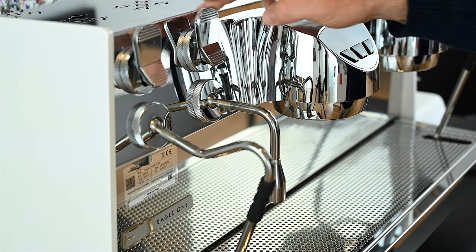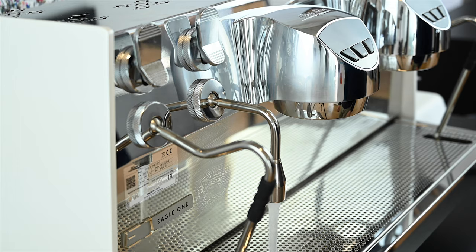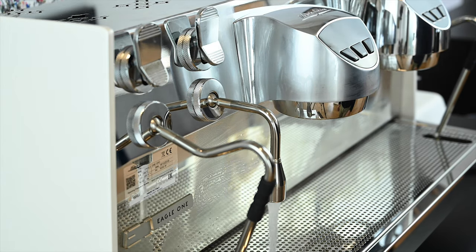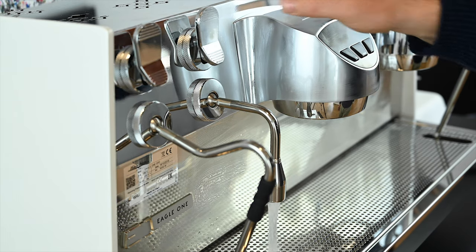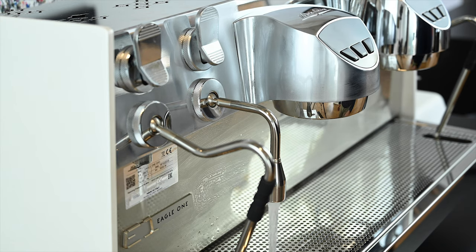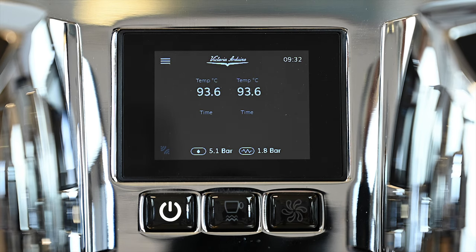If you did not empty your steam boiler before switching off your espresso machine, it is imperative to refresh the water inside. Open the hot water valve to dispense between 2-4 litres of water, depending on the size of your steam boiler, either directly into the drain tray or a separate bucket. As fresh water is refilled in the boiler, your steam pressure will initially decrease, so please wait until it recovers before repeating this process at least 3-4 times.